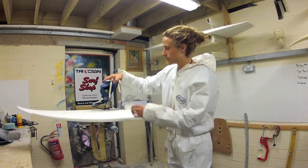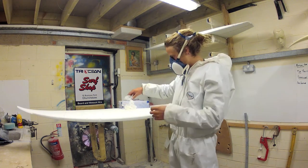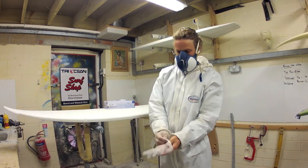Prior to working with the resin, ensure that you are working in a well ventilated area and have the necessary protective equipment, as polyester resin is volatile and flammable. Wear gloves and a chemical respirator.